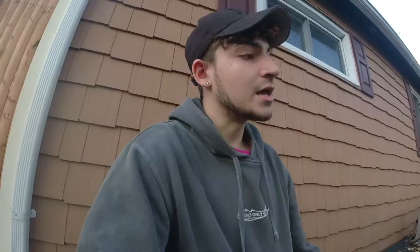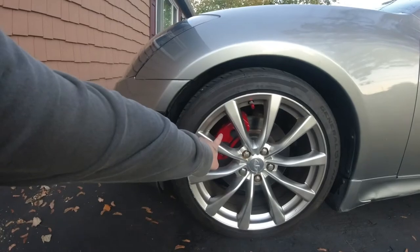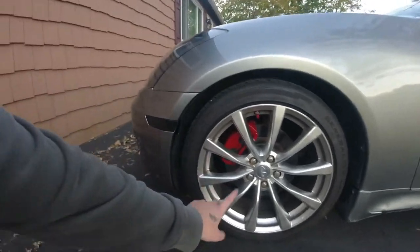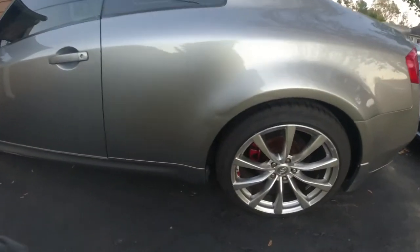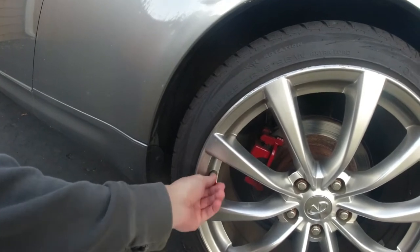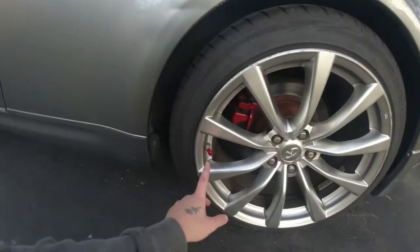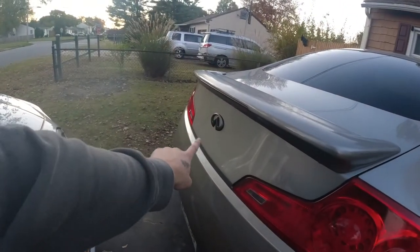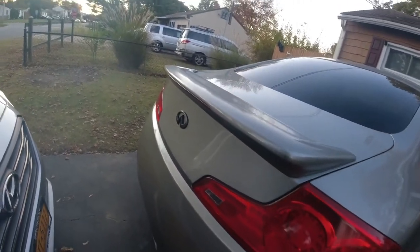Let me know what you guys think about the black side markers instead of the clear ones I used to have. I also painted my calipers red — the front and the back — and I added a red tire pressure cap. I like little aesthetics like that, it just makes the whole thing look better.